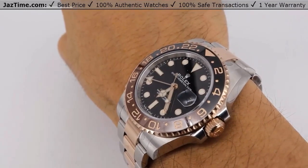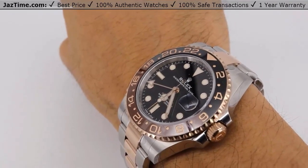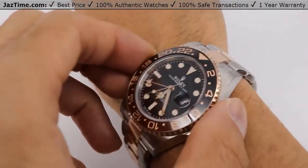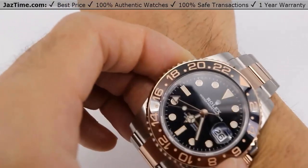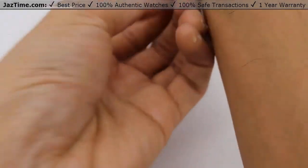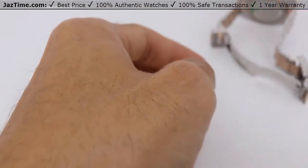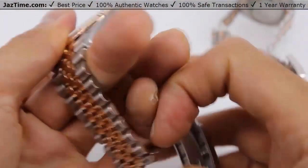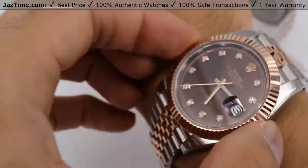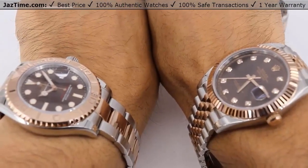I kind of wish the GMT dial was chocolate instead of black — it would blend in nicely as a Root Beer watch with a chocolate dial. But it's still a great watch. Comparing to the Datejust: it's a dress watch so it's hard to compare directly, but they are both chocolate. If I were to get the Datejust, I'd definitely get it on the Jubilee bracelet because it looks more special.